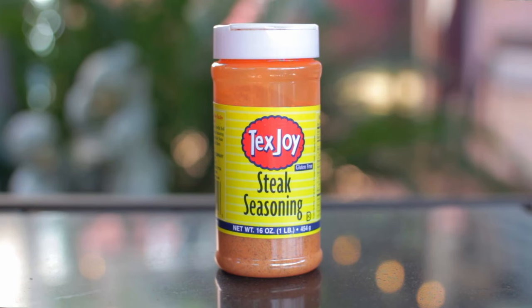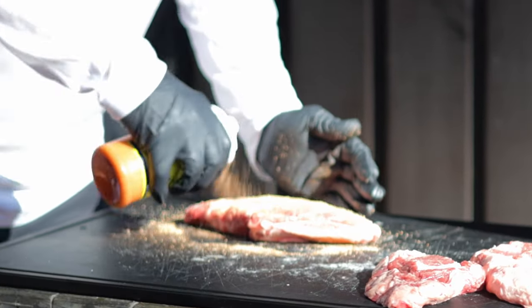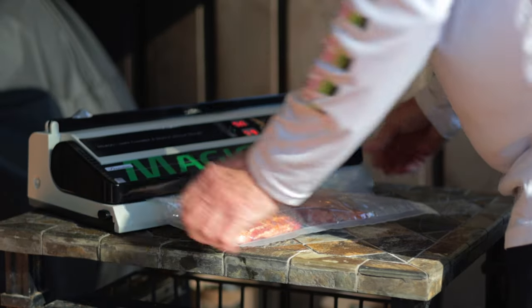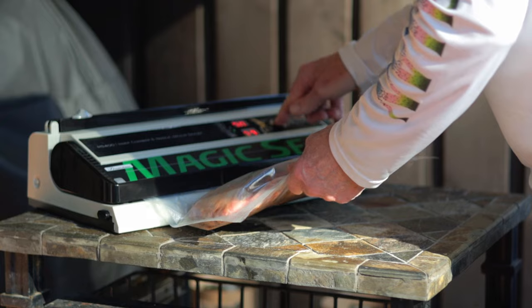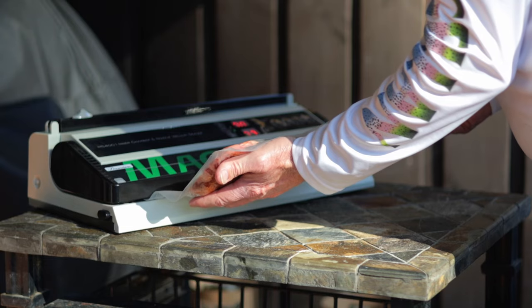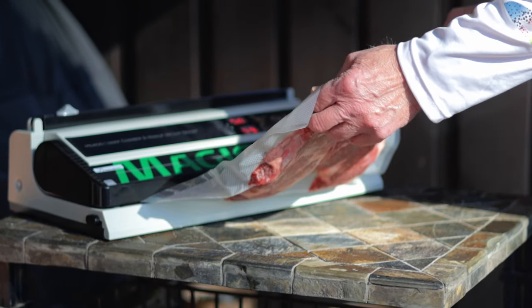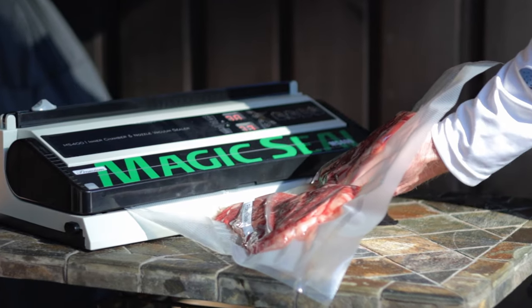The next step is adding some seasoning. My choice here is Texjoy seasoning — I use it because it's a little bit saltier than some other seasonings. I want to add a medium coating on both sides in the hope that the salt can help tenderize the steak. Once you've got the steak seasoned, bag them up and vacuum seal them, making sure the steaks lay side by side with some space between them. I'm vacuum sealing with my Magic Seal MS 400 using embossed bags, which are easier to deal with, do a better job, and are much less likely to result in floating bags.